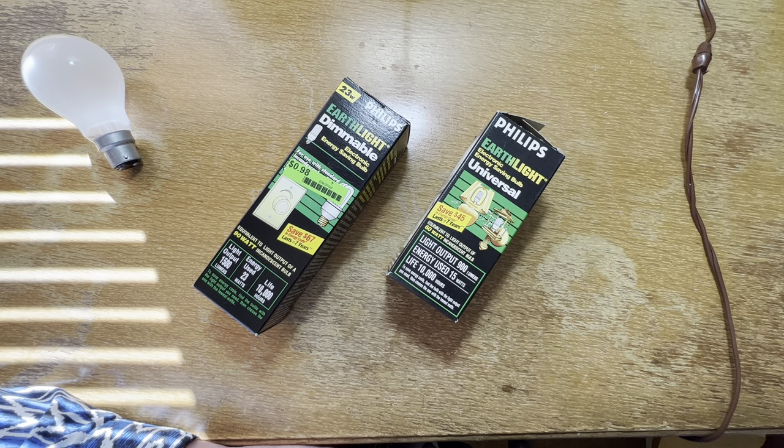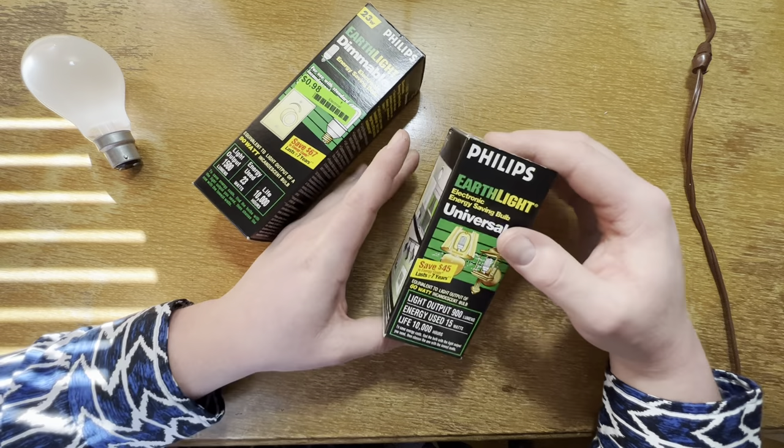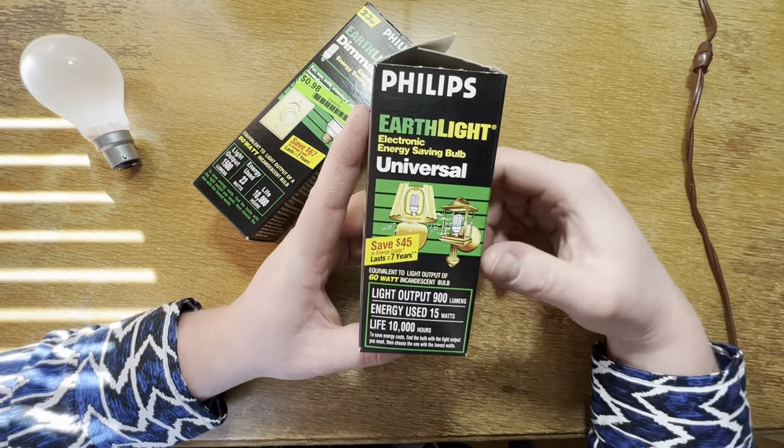Now believe it or not both these packages have the exact same thing in them, but we'll take a look at both packages because they're both interesting. This one is talking about a dimmable one which unfortunately is no longer in there. Now this is what we do have.